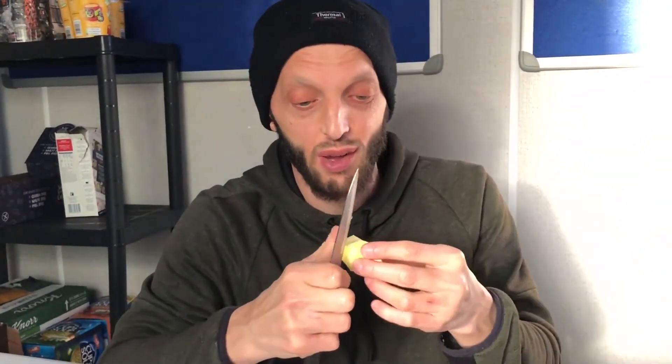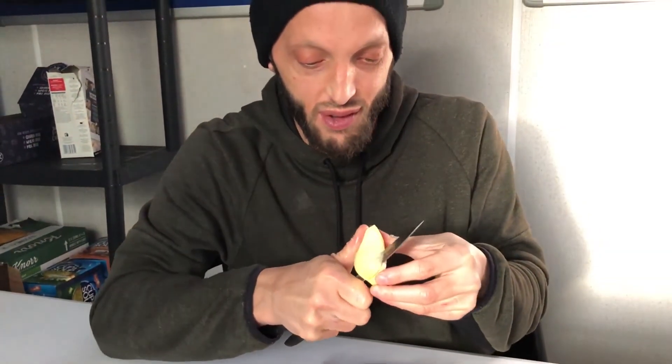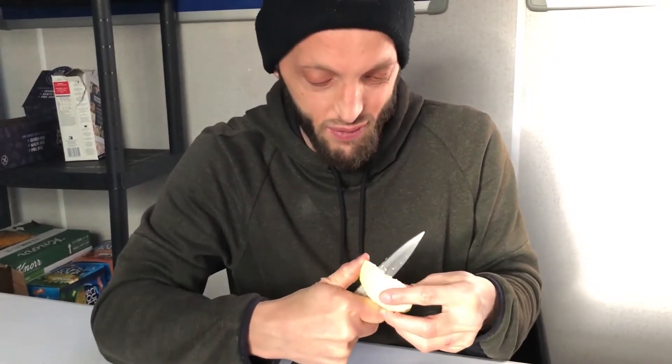And now what you can do — if this chunk is too big for you, you can cut it in half. If it's still too big, you can cut it one more time, like I do. I like to do that. And then what do you do? Enjoy.